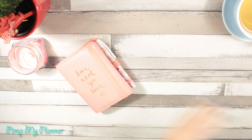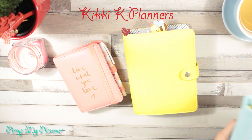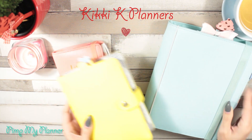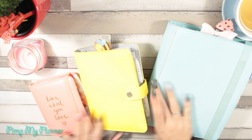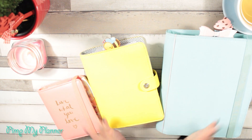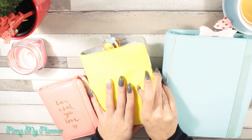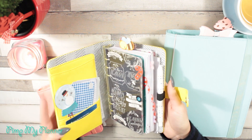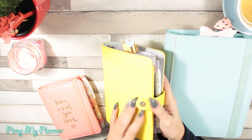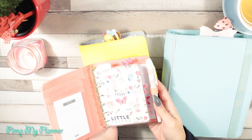So the first thing you're going to need obviously is a planner. I use Gigi K's — I love them. I have all Gigi K sizes: a medium, a small, and a large, and I'm really in love with them. On Gigi K you have a planner with a snap button or one with an elastic band. All the planners have pockets inside. You do have a lot of other options but Gigi K is my first choice.